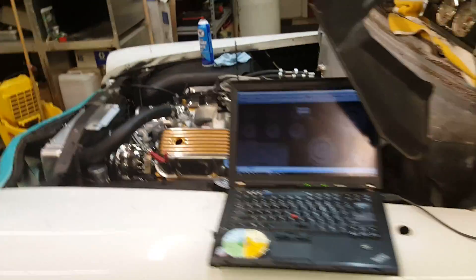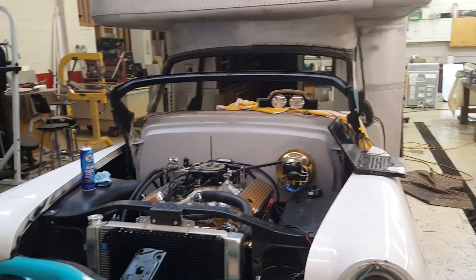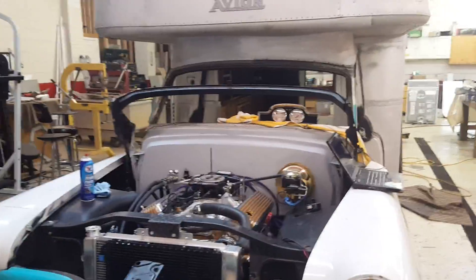So that's the first start. Obviously it needs tuned, but it runs. This is the first breath of life out of this thing in three years, I think.